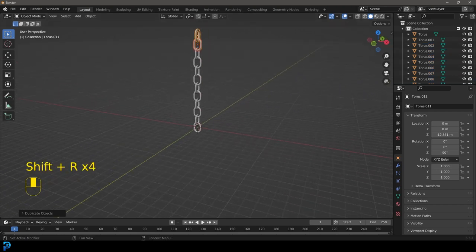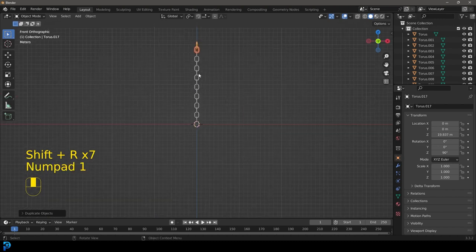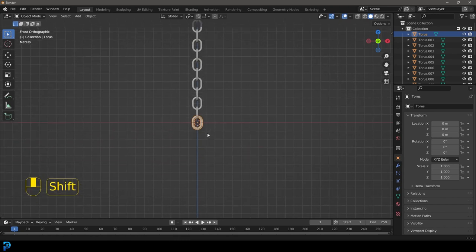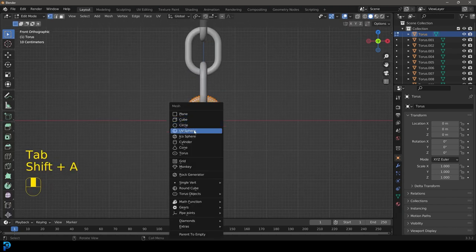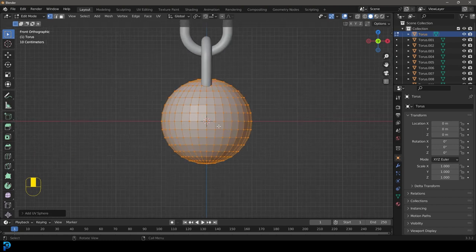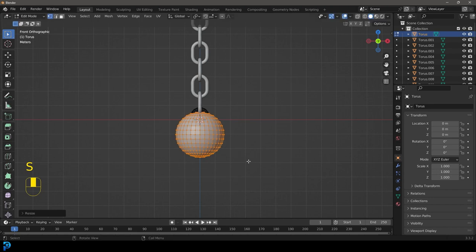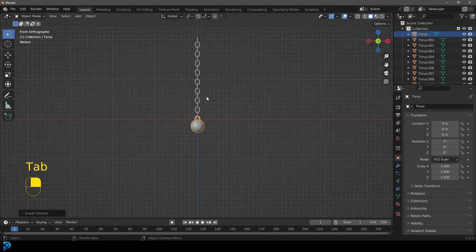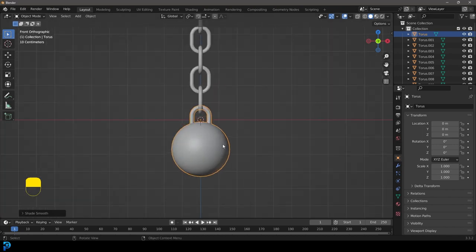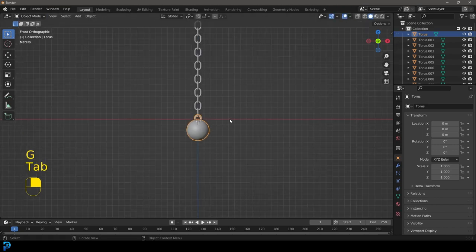We're going to repeat Shift+R about this many times until we have enough chain links. Then grab the bottom chain link, tab into edit mode, go Shift+A and add a UV sphere in edit mode. Go G Z to move it down, then S to scale it up a bit and bring it down. Tab back out, right-click and go shade smooth. Now we have a ball on the end. Tab back in quickly and make it a little bigger, then tab back out.